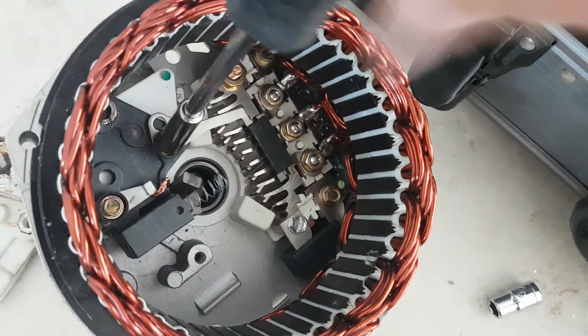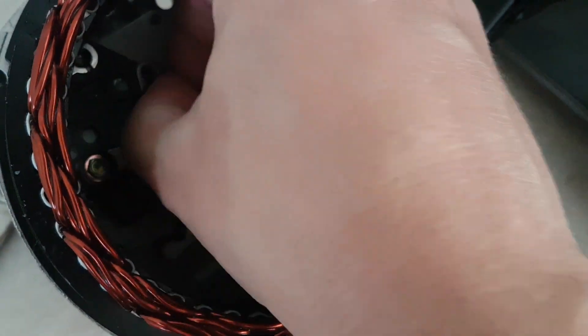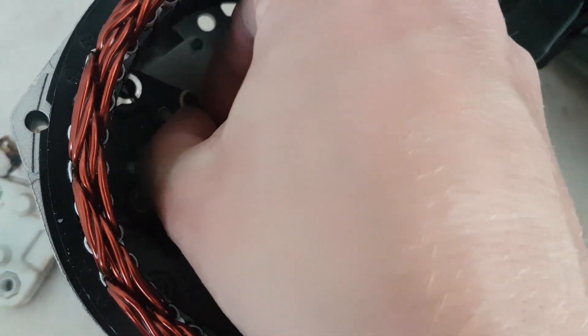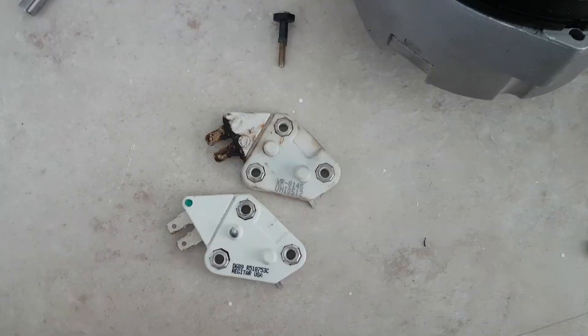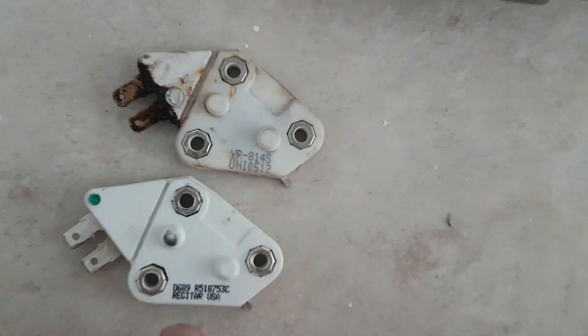These are pretty much out now and we should just be able to swap them over. This is a slightly fiddly part to get to — I might just stop the video and come back. We have the voltage regulator out now.